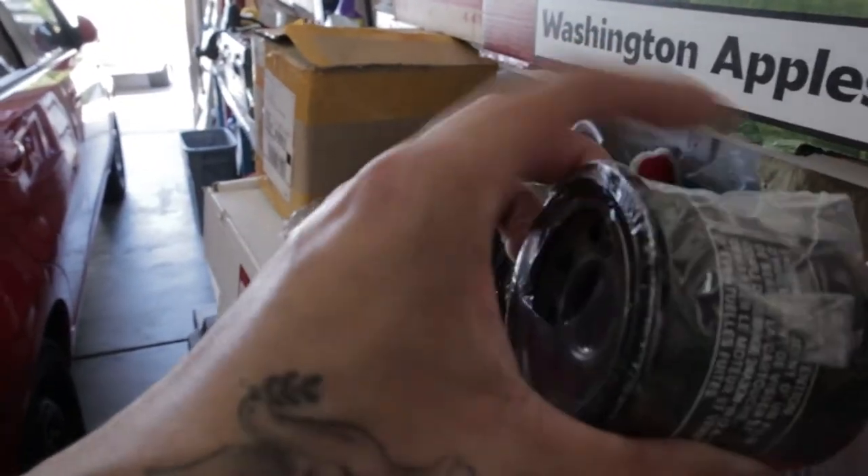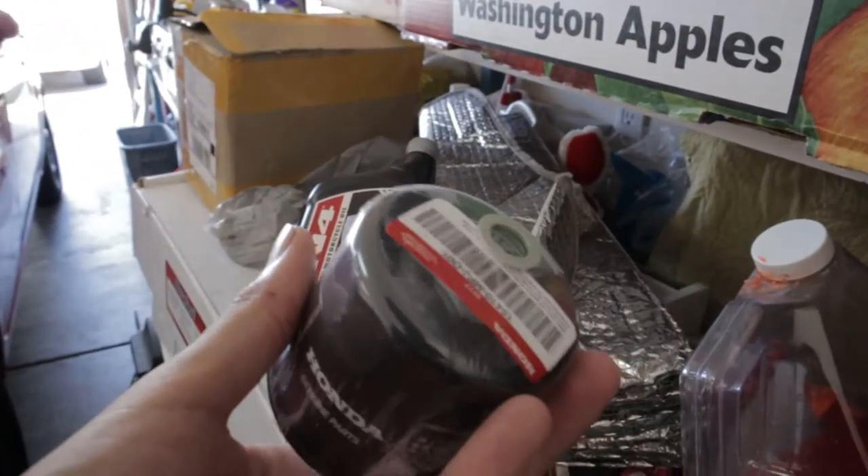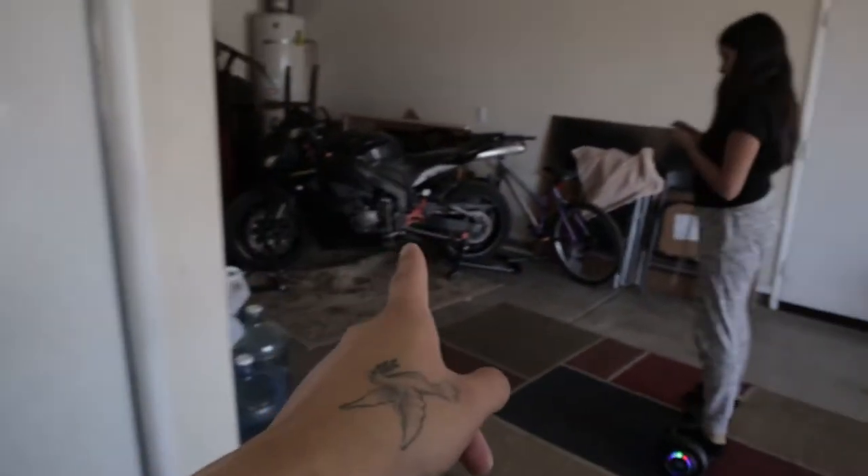And this is your oil filter right here — super super easy. Now we're going to get the bike ready.